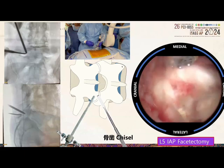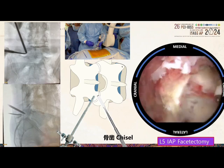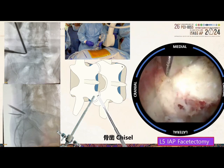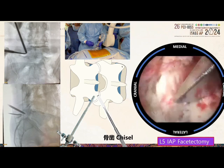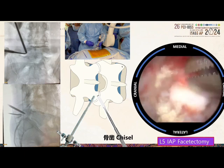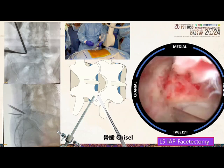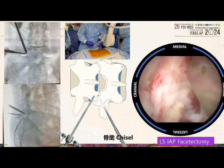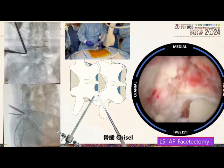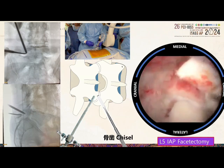Using a chisel, we remove the inferior articular process piecemeal, as it is sometimes challenging to remove it entirely in one piece. Using a chisel is advantageous because we harvest the bone in large blocks rather than bone dust as produced by a drill. A retraction device — metallic or plastic — is useful. We then remove the lateral and then the medial part of the inferior articular process.